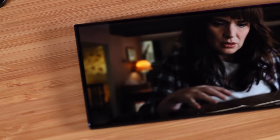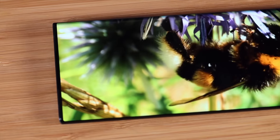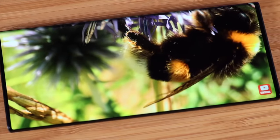That under-display camera really helps with being immersed in the content you're viewing. I love the fact that the hole punch is eliminated, especially when you're watching YouTube or Netflix or playing video games. The under-display camera is so well hidden — I think it's a major benefit of this display.